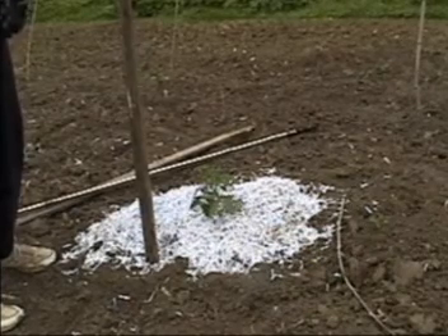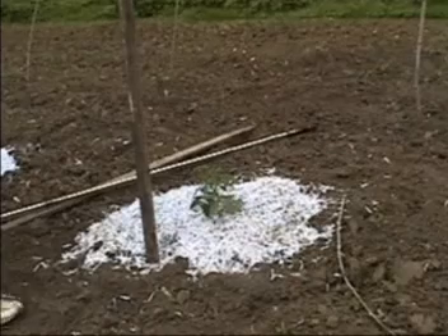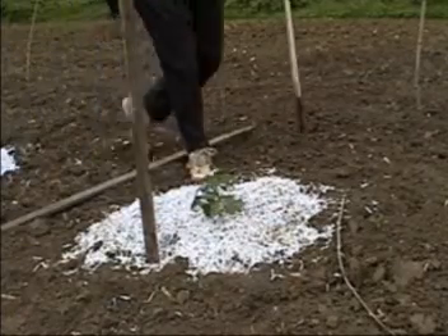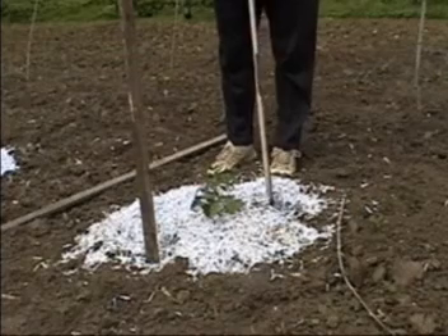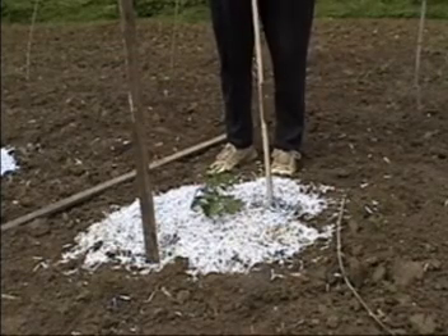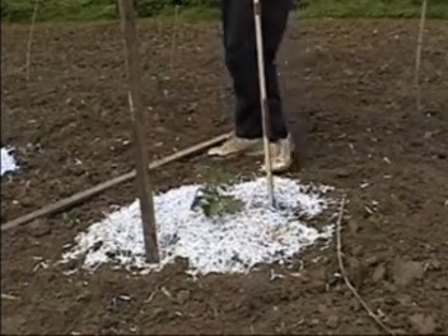Another method for staking up: you need your stakes to go in probably a good 6 inches or more. I put three stakes in a tripod fashion. In this case I'm going to tie a netting on these to make a cage around the plant.